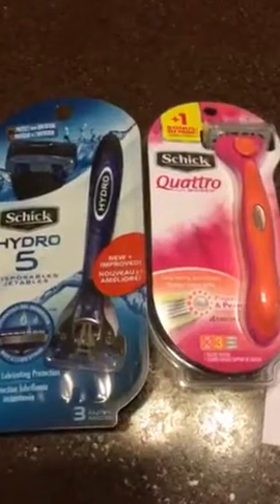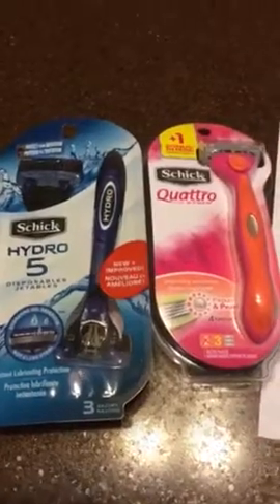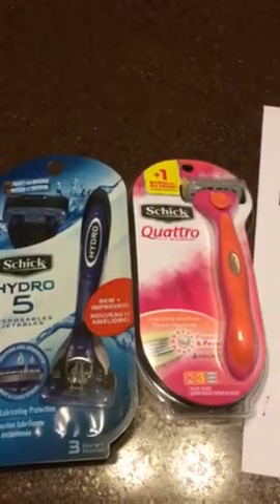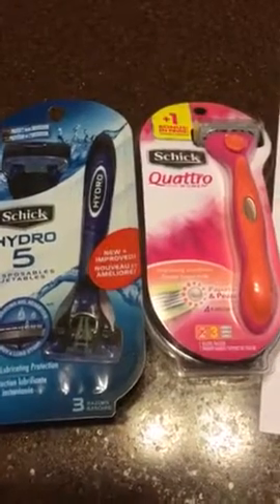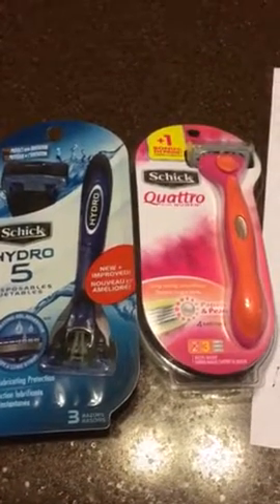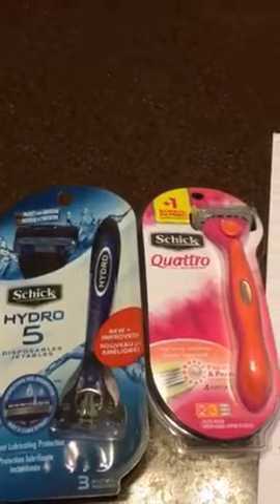Hi everyone, it's Robin again. Just another quick CVS deal from this week — it started July 31st. The razors are on sale in the CVS machine from last week.